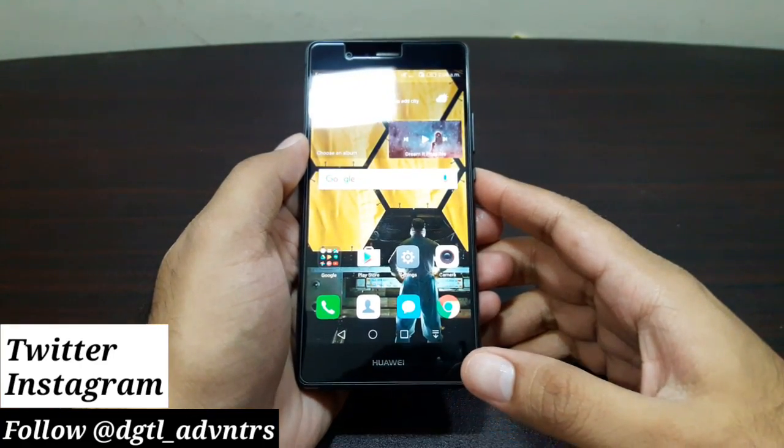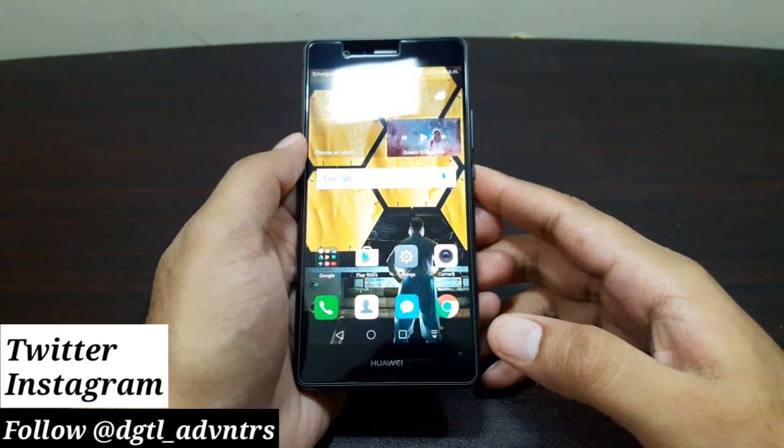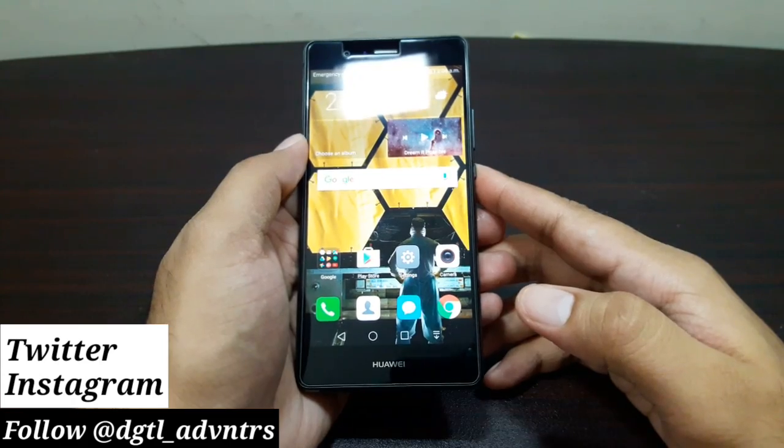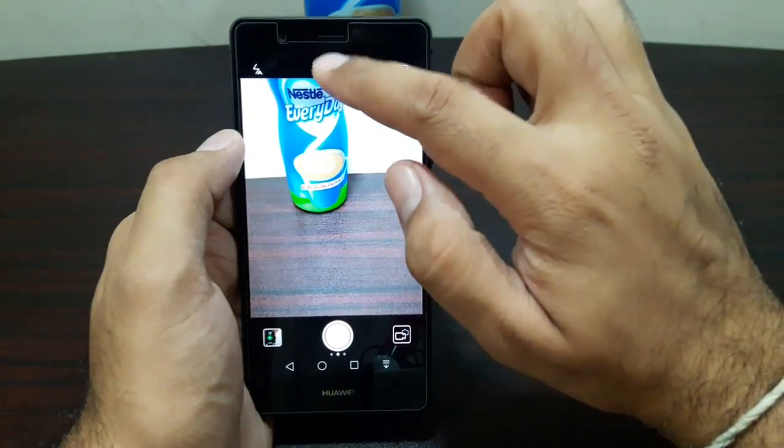Hey guys, welcome to this new video. I am Junaid Naseer, and in this video I am going to take a look at some of the cool things that you can do with the Huawei P9 Light's camera. One of the most basic things I want to tell you about this camera app are the filters here up top.